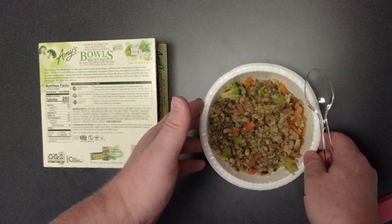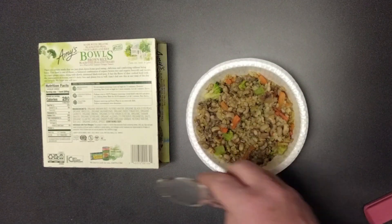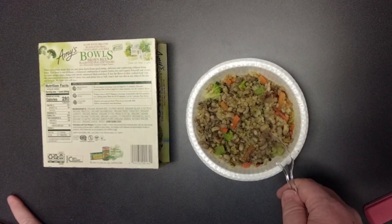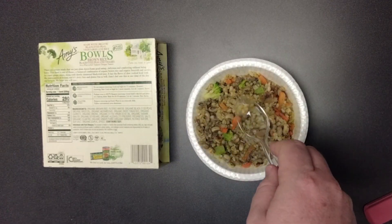I should have mentioned this earlier: when I was searching for a frozen dinner with black-eyed peas, I came across that most of them don't even have black-eyed peas. But this Amy's Bowl is brown rice, black-eyed peas. So it's brown rice, not couscous — is it brown rice that I've been eating? Yes, it is. How embarrassing for me.